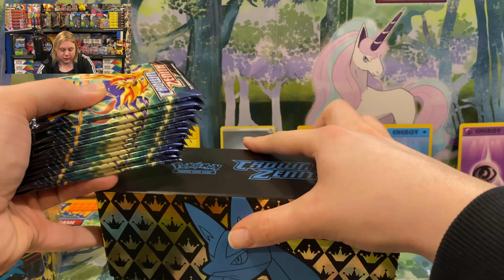Super awesome, super tight — we'll put Irida right there and the Professor's Research over here. Irida is over a $25 card — that is so awesome. Thank you, Pokemon Center. I haven't gotten an Irida yet, so I'm so stoked to have her in the collection.